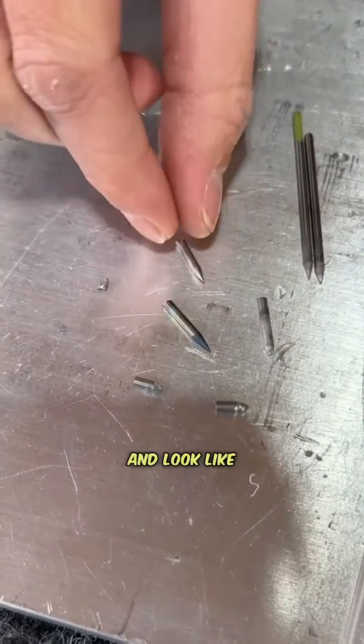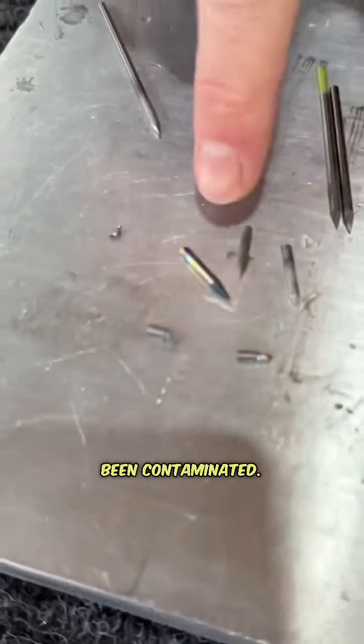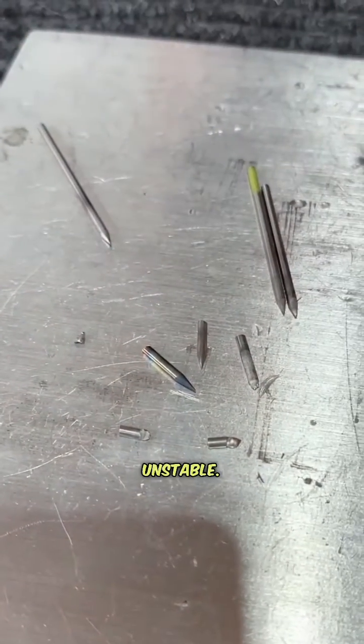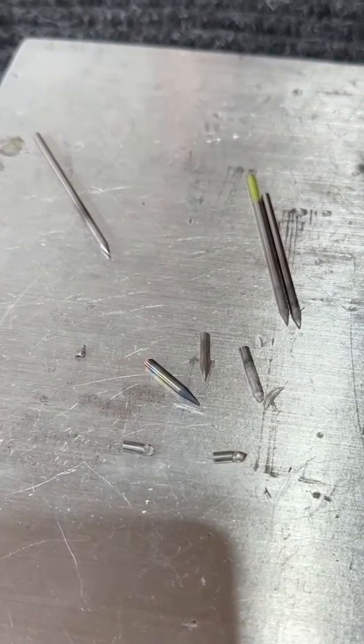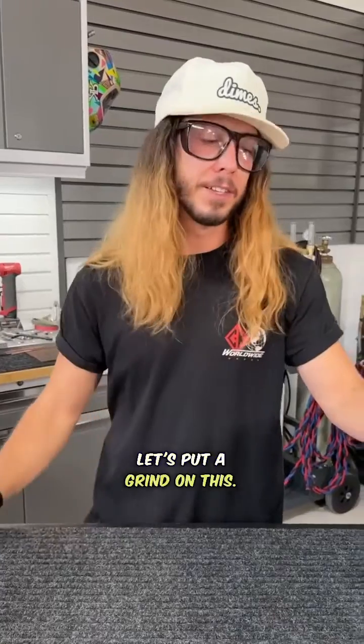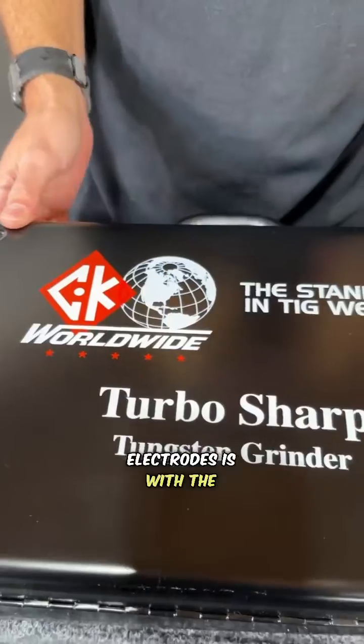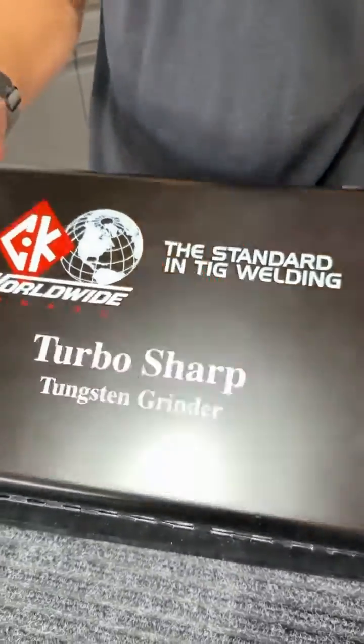Even these ones that look nice and appear to have a true, clean point — those have all been contaminated and are going to produce an erratic, unstable arc that's really hard to control. So let's put a grind on these. The best way I know how to take care of my electrodes is with the TurboSharp from CK.